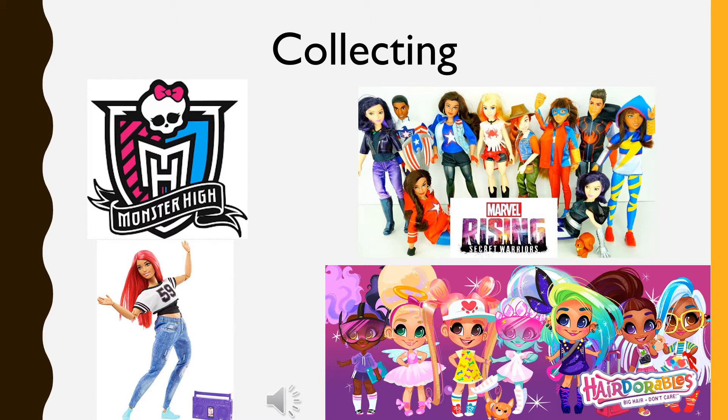Some of my favorite dolls to collect are Monster High, Marvel Rising dolls which are fantastic, Made to Move Barbies which have amazing articulation, and my new personal favorite which are Hairdorables. They come in a blind box and are super cute.